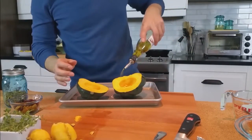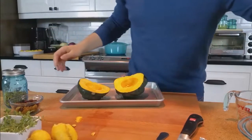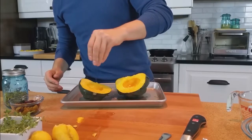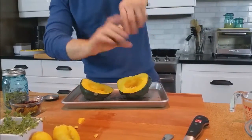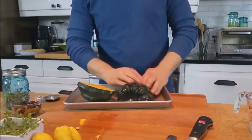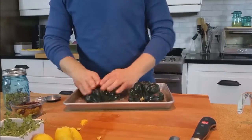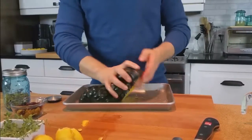A little bit of olive oil over top and some salt, a little bit of pepper. We're going to give this a nice distribution, even on the side we won't necessarily eat — that skin side — but we want it to roast nicely. Also get a little bit of oil on our pan.